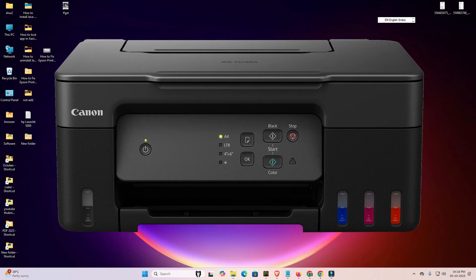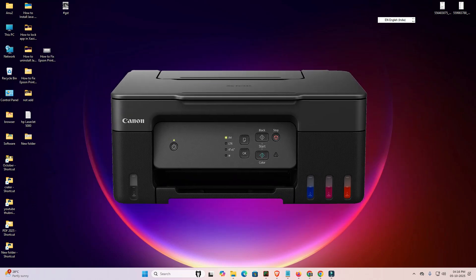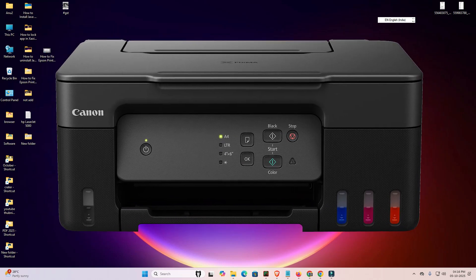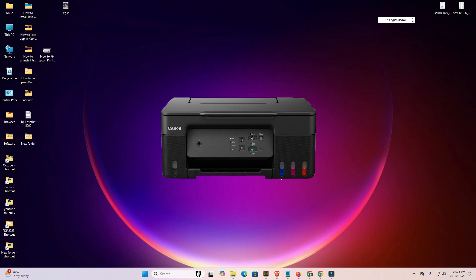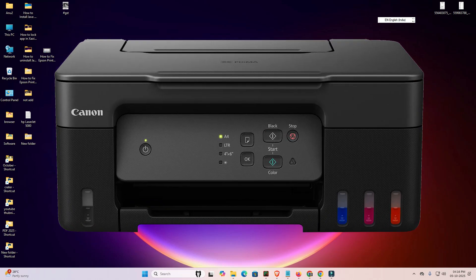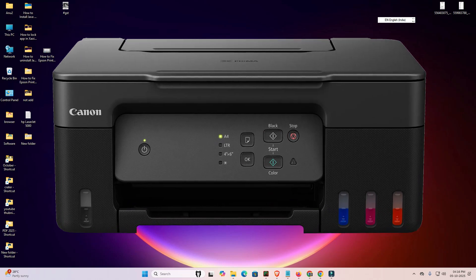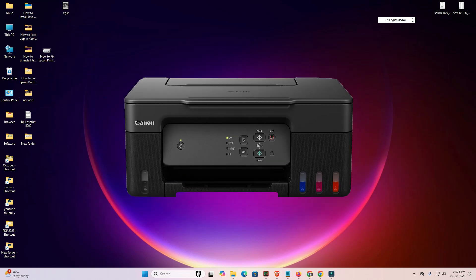Hello guys, welcome! In this video we are going to see how to download and install the Canon Pixma G2730 printer driver in Windows 11 PC or laptop. It is a very easy and simple process.